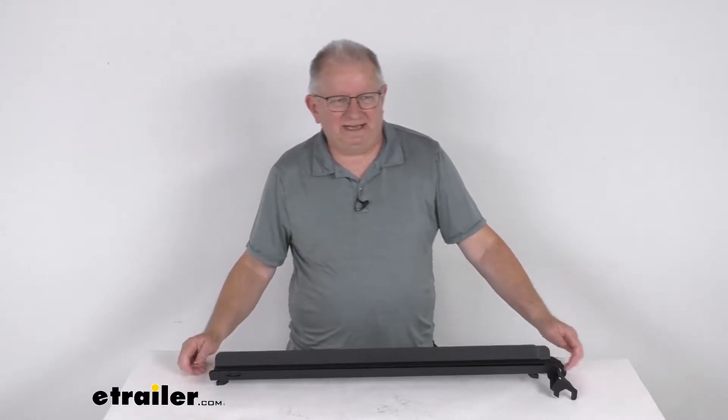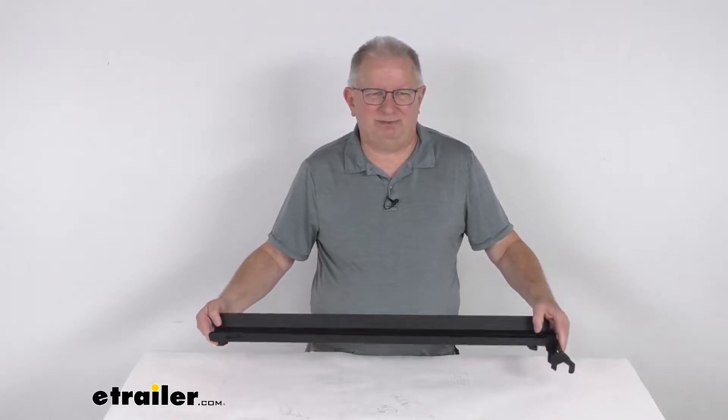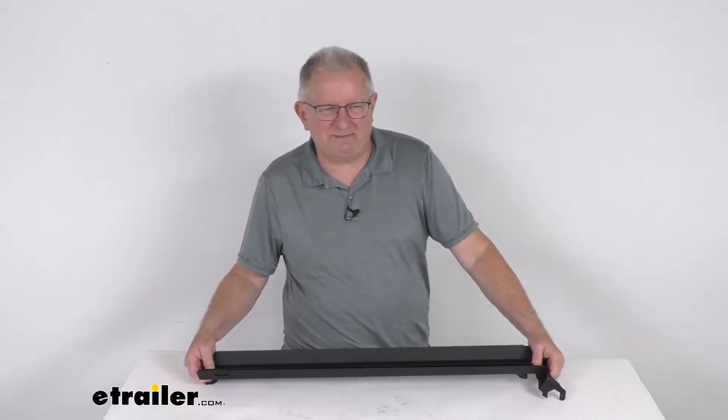Hello everybody, this is Jeff at etrailer.com. Today I'm going to take a look at this loading ramp for your Kuat Piston Pro-X bike rack. This loading ramp will let you easily roll your heavy bikes up onto your Kuat Piston Pro-X bike rack.